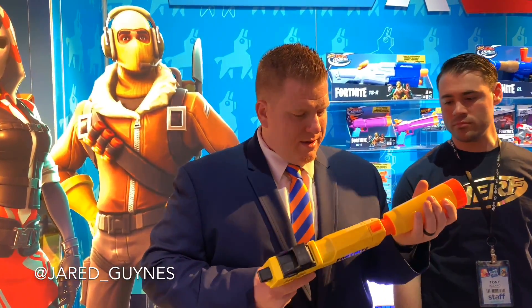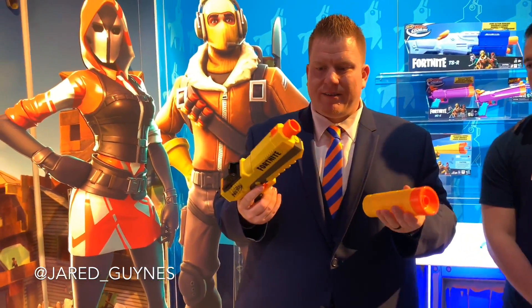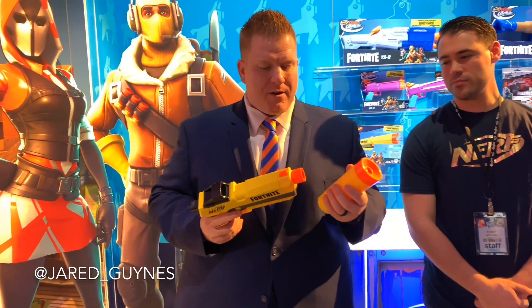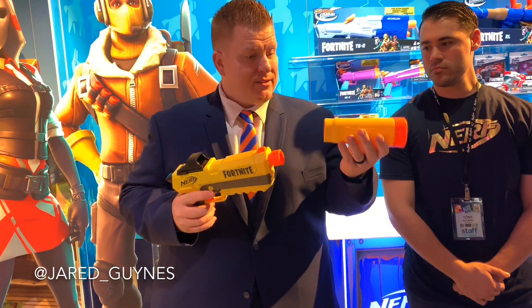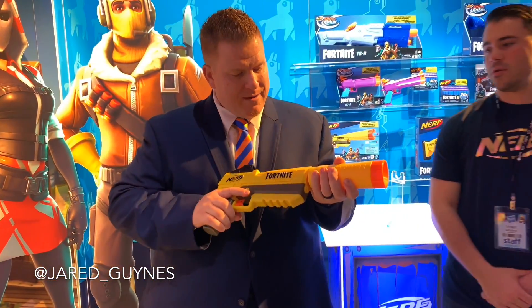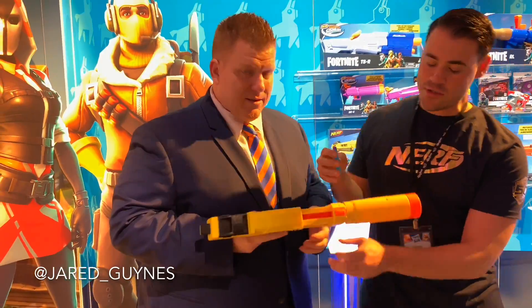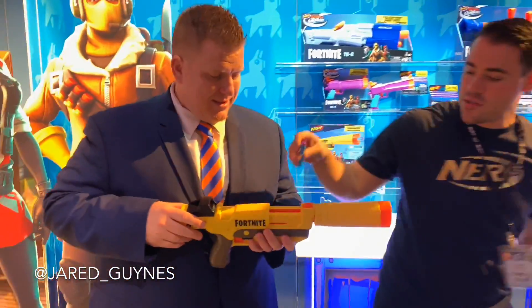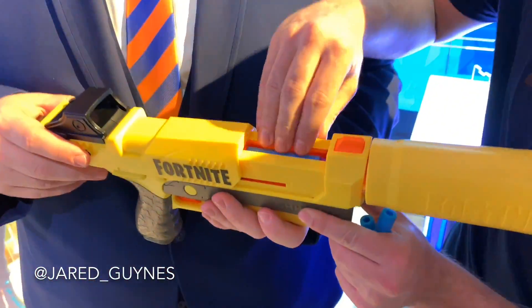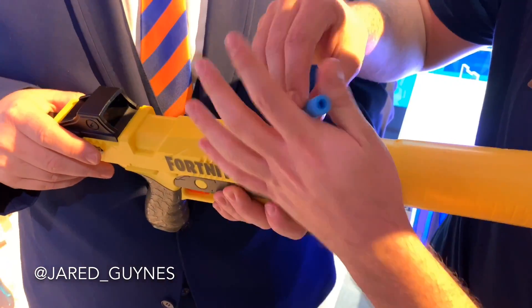The barrel is removable and it looks like it uses the normal accessories on the end, so if you have other blasters that take these accessories, it looks like this will probably work. This is included in the box. We can show how you load the internal clip - grab some darts, pull it back, and just place the darts in. It holds three in this clip.